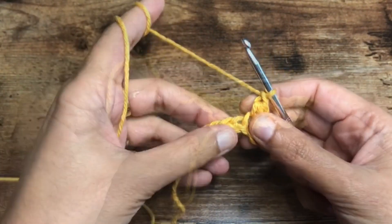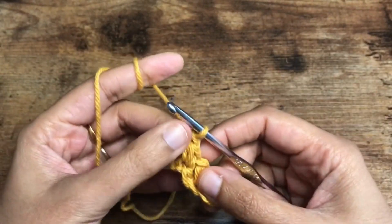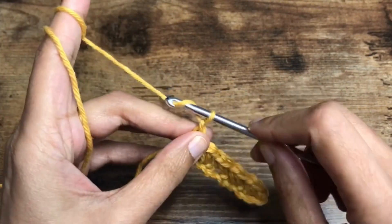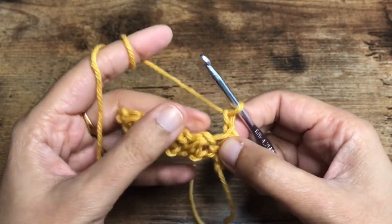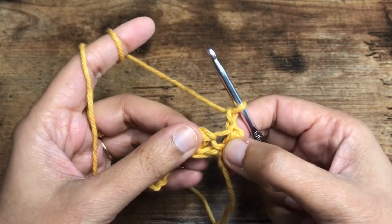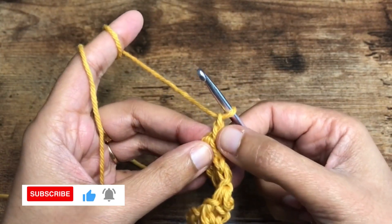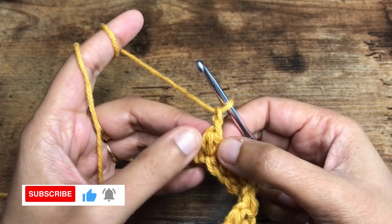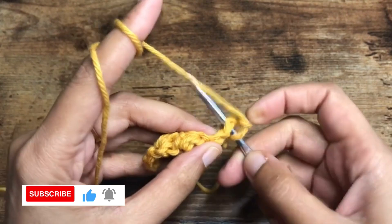Here we are at the end of row one. We finished it with the chain one to secure this last cluster. We are going to do one more chain, so it will look like you have two chains here. Turn around your work. Now pay close attention to where we are going to insert the hook. This was the chain that secured the cluster, but this is the chain that's actually the top of this cluster, so we are going to insert the hook there.